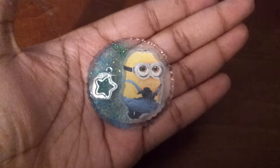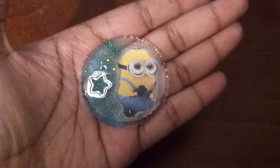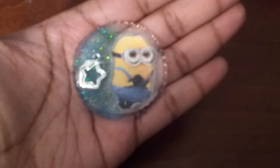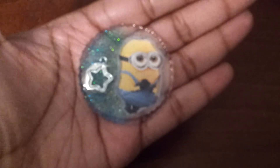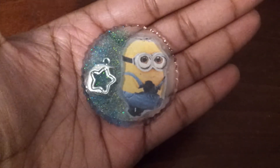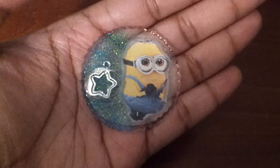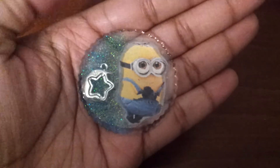Hey everyone, I have some more resin charms for you today. I'm pretty sure YouTube has everything — I'm not going to say I invented something — but I don't have time to just run to the store every time I want to add a new charm or sticker. So last night I decided to create my own stickers. As you can see, I did a little Minions, used a little Star charm, and did just blue on that side purposely.